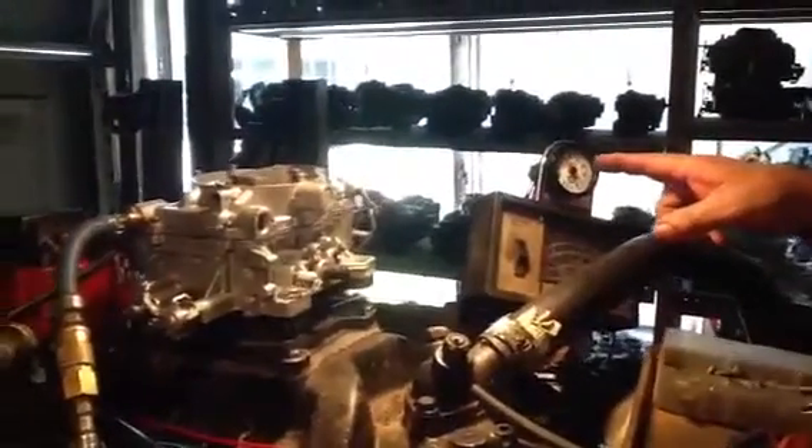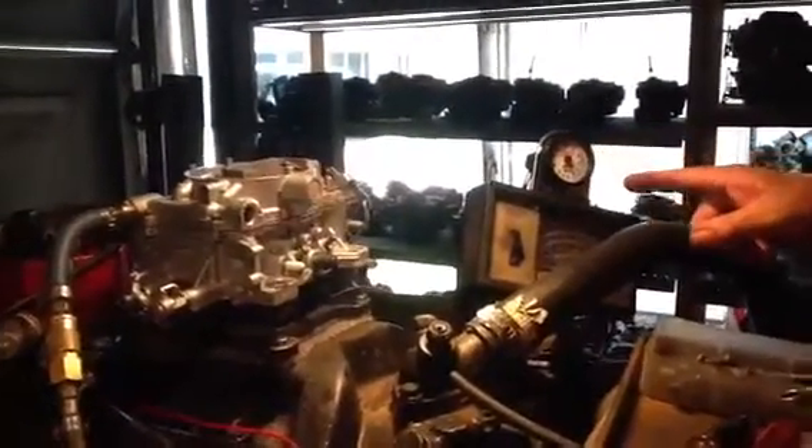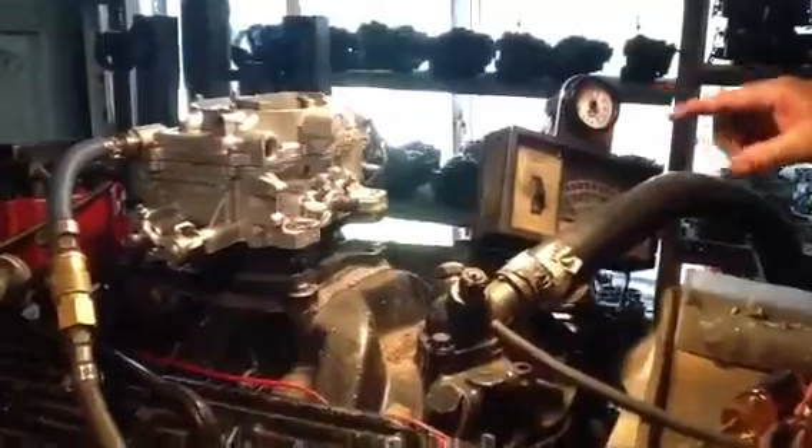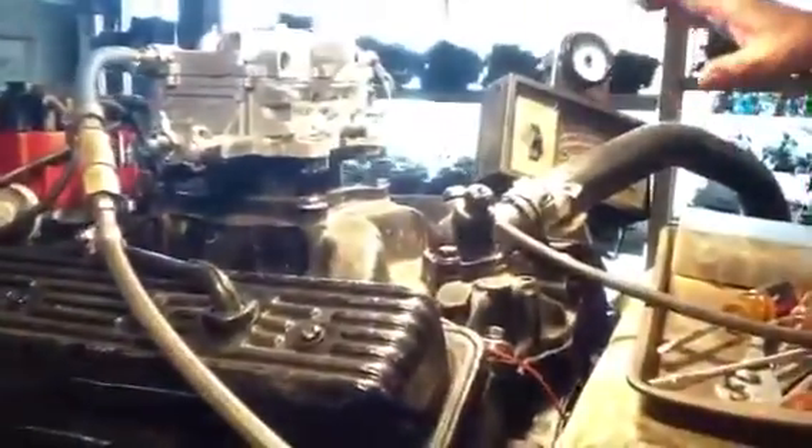Now you hear the rear barrels kick in — that'll come back and then neutralize about 12 and a half or 13. You adjust your mixtures right here to get that air-fuel ratio, or you can get the motor pumping on a tachometer and leave them right there. No choke.